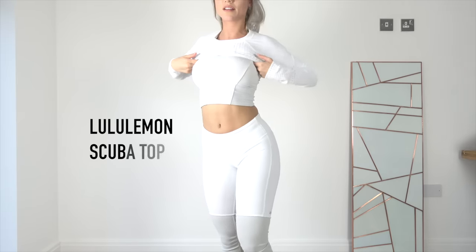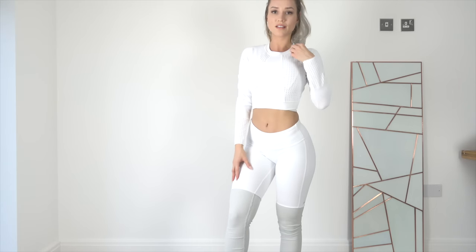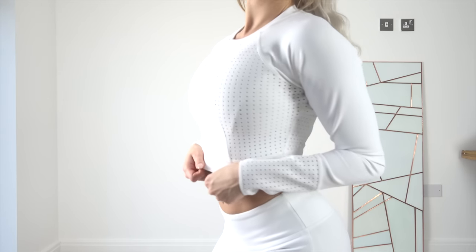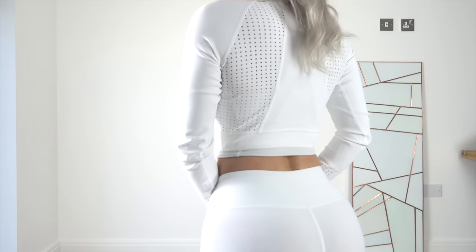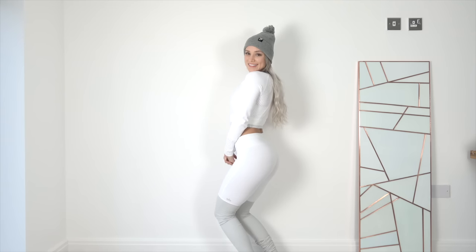I've layered this look with a Lululemon long sleeve crop called the Lululemon Scuba Top. They usually bring this out in the summer, but I had it and hadn't worn it yet. My suggestion: subscribe to their email list because if there's anything cool or unique it's going to sell out super fast, so just buy it right away when you see it. I just love the detail of this top — it has solid panels contrasted with perforated ones, which I think is so cool. I love how it ties the whole white look together.